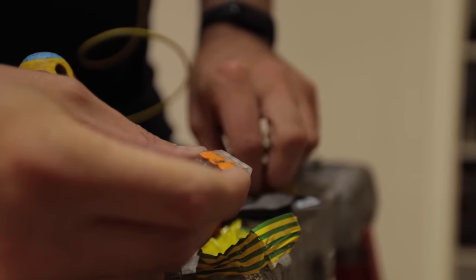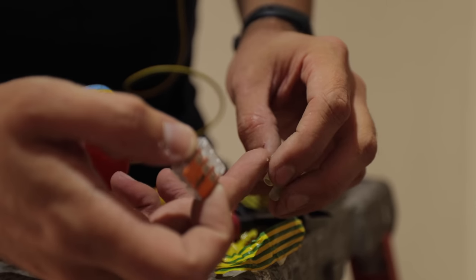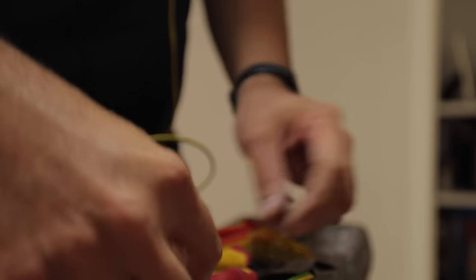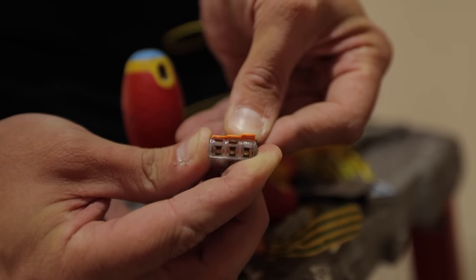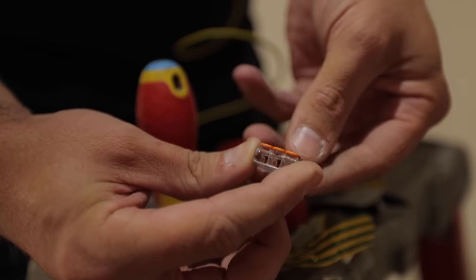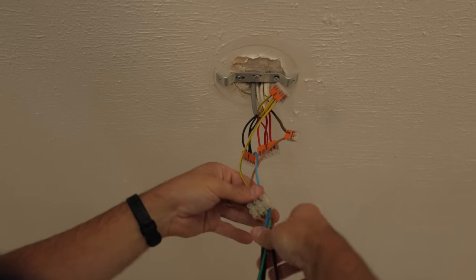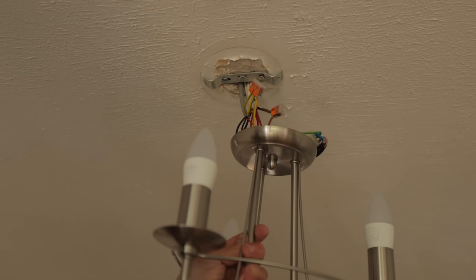I'm replacing the connector blocks with these lever connectors. You saw when I moved that, the cables were popping out because the screw terminal crushes down on multiple cores - as they start moving, the cable starts shifting and one will become loose and pop out. With these, they've got an individual terminal and it clamps onto the cable, so they're much less likely to pull out. They're all in their Wagos and ready to go up - now I've got to fit all of those underneath that fitting.